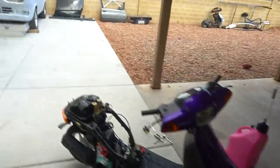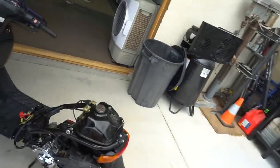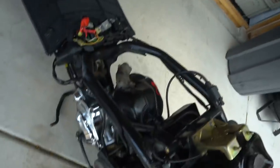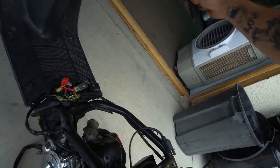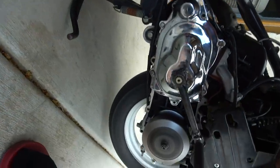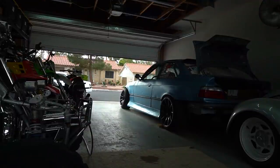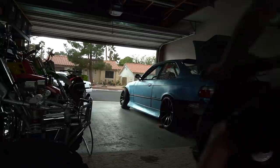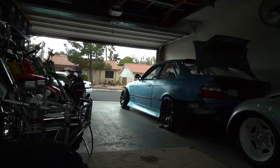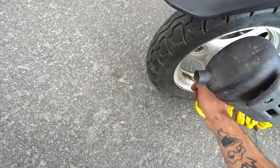Just messing around getting it running. It definitely likes the stock air box — I was trying to mess with it without the air box on and realized that was my problem the whole time. Got it super crispy right now. Going to go ahead and put the seat on and give this thing a go. Pumping up the tires — it's so windy out here. Should be good.